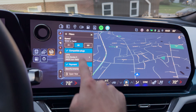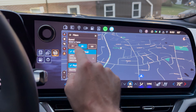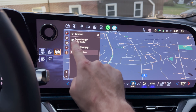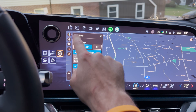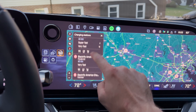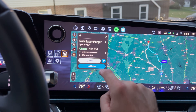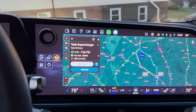Then you can go back, and you're going to want to make sure you set this to 150 kilowatts or faster, because Superchargers are technically 250, so if you do 350 they won't show up. For the purpose of this video, I have Electrify America and Supercharger selected, but later I actually take Electrify America off to test something out. Now here you can see it says NACS, adapter required, and you can navigate to them.